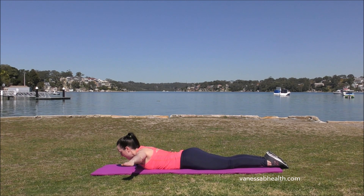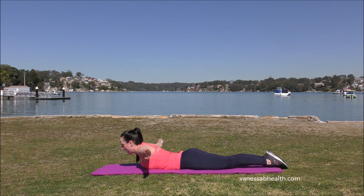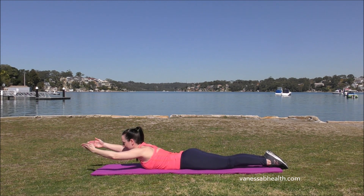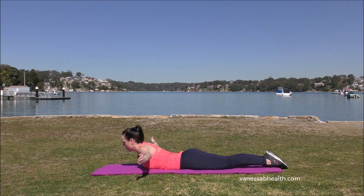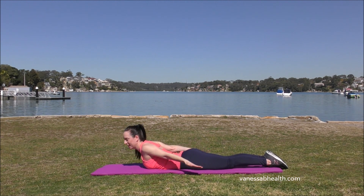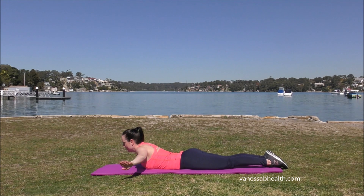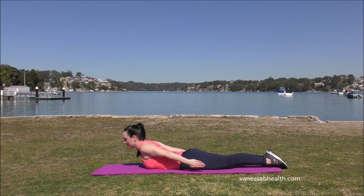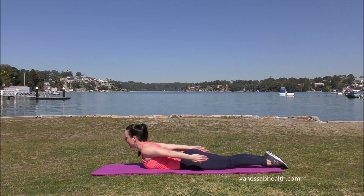Squeeze your legs together, arms coming out to the side. Lift up through your chest and then sweep the arms back. Push the hands towards each other and forward. Sweeping back, squeeze the hands together, and forward. Bring your shoulder blades together as the hands come towards each other at the back. Let's do 4 more. Now push the hands together, holding yourself up for 10, 9, 8, 7, 6, 5, 4, 3, 2, 1. And down.